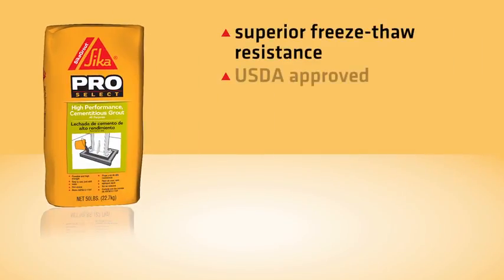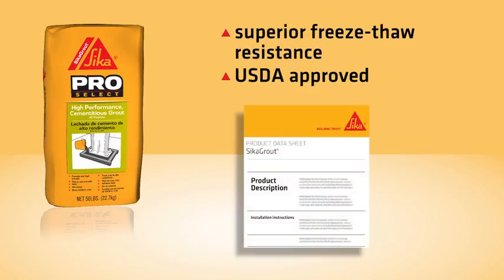Cica Grout also has superior freeze-thaw resistance and is USDA-approved. As always, carefully follow the detailed installation instructions found on the product datasheet.